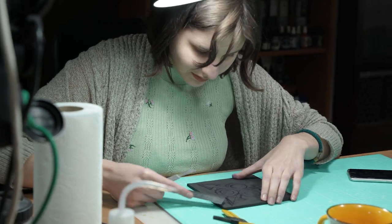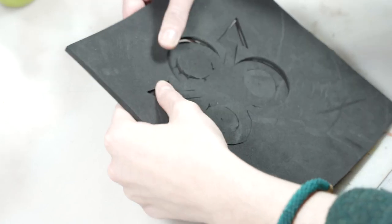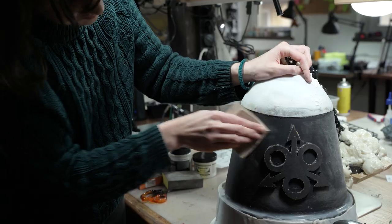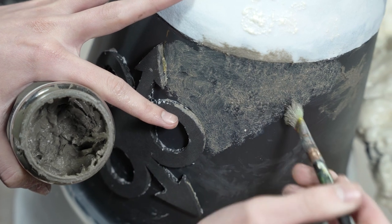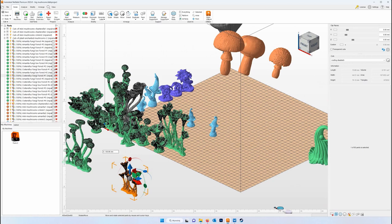They decided to use a classic Nurgle symbol on the bell. They applied a grainy paste to the whole bell which added some texture to it. They wanted to achieve a rusty metal surface. The little mushrooms that overgrow the bell were handled by Chris.